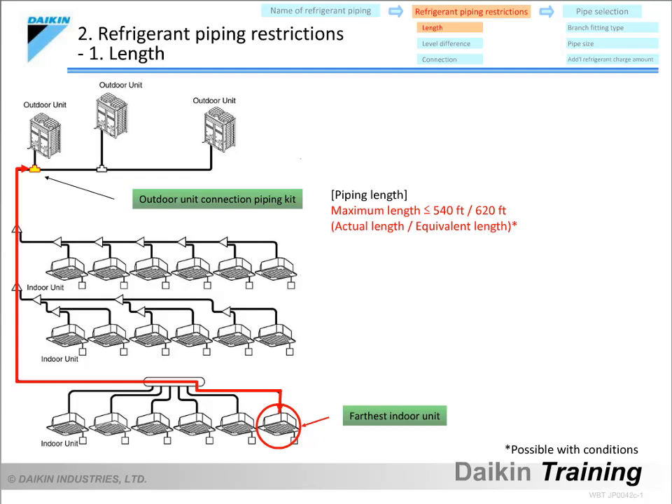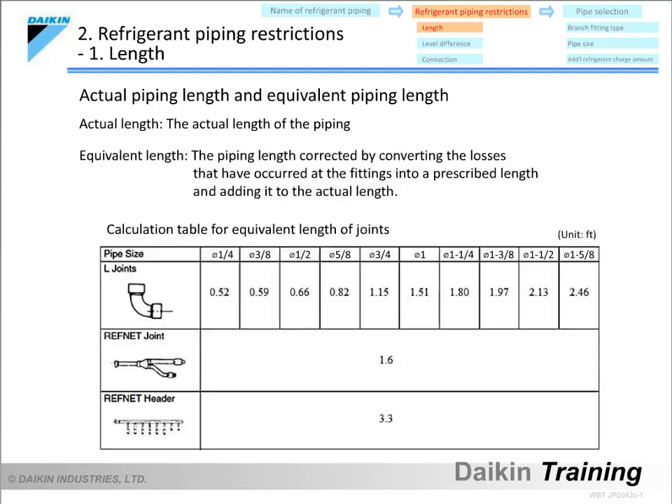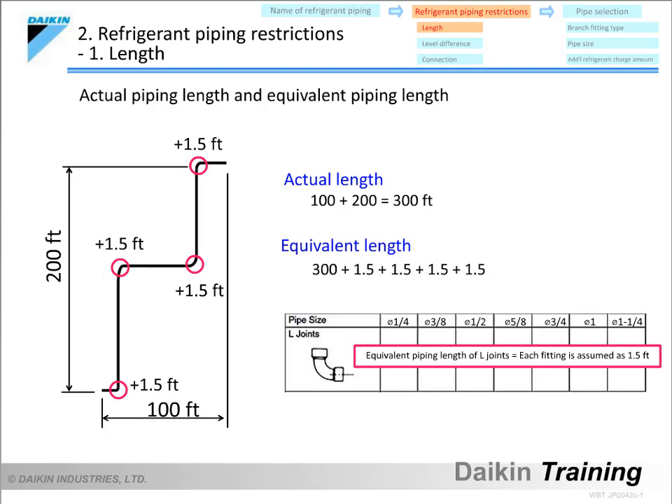Now, let's go over the difference between actual and equivalent lengths, as well as the piping method used if the equivalent length exceeds 295 feet. The actual length refers to the length of the refrigerant piping actually used. The equivalent length refers to the piping length corrected by converting the friction losses at the fittings into a prescribed length and adding it to the actual length. With VRV calculations, each fitting is always calculated assuming 1.5 feet to simplify the calculation. For example, if the actual length is 300 feet and there are 4 fittings, a total of 6 feet is added, making the equivalent length 306 feet.